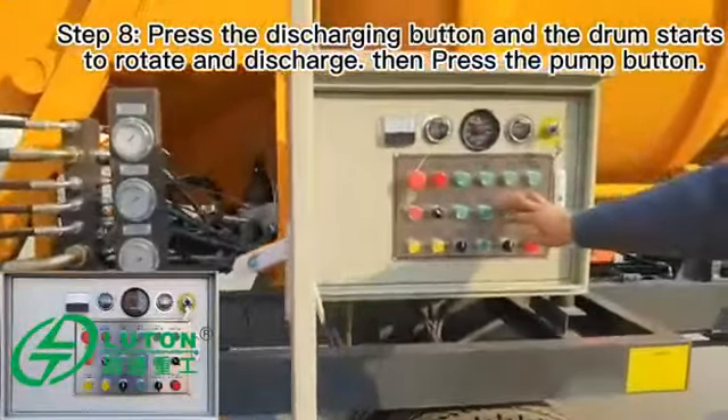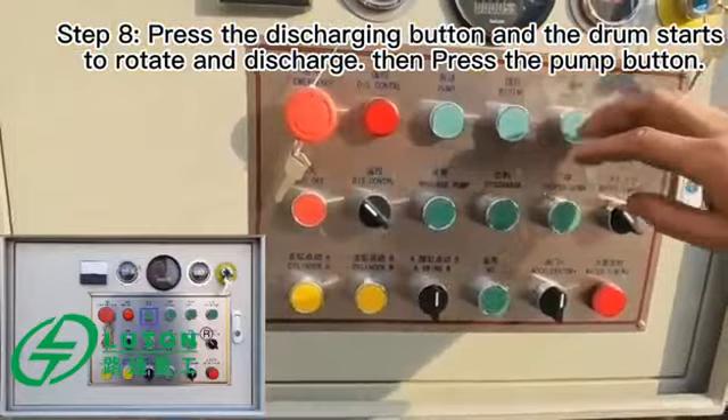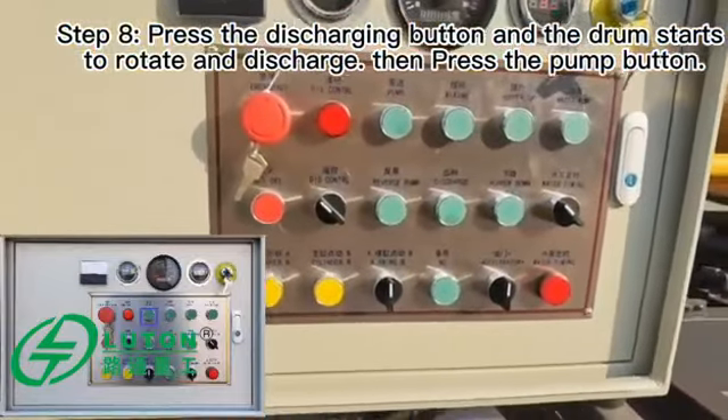Press the discharging button and the drum starts to rotate and discharge. Then press the pump button.